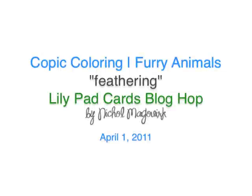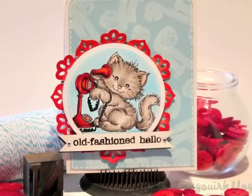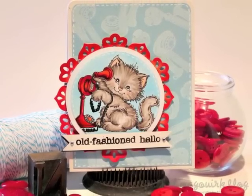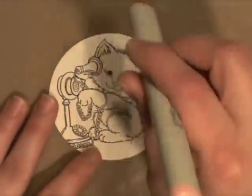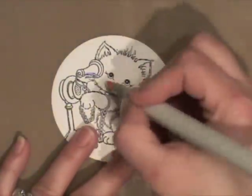Hi there, it's Nicole McGork with a Copic coloring tutorial today on how to color in furry animals using the feathering technique. I've already pre-stamped this cute kitty from Stampa V on a 3-inch punched circle.